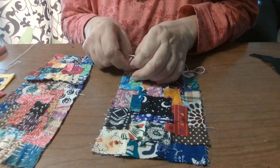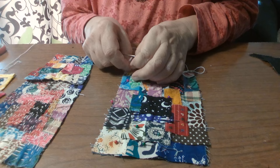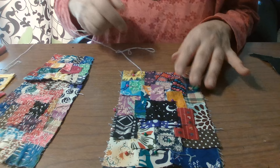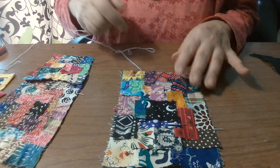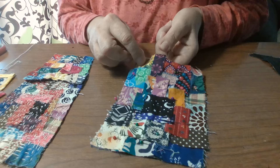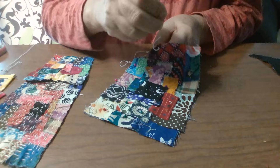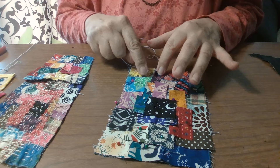About an arm's length is what you want to keep your thread. I'm happy this is happening because I like to show you the real issues you may come across. This is actually almost too long — it could definitely be a little shorter. We're going to go around the edge as close to the edge as we can without compromising the fabric, and I'll show you what I mean in a minute.